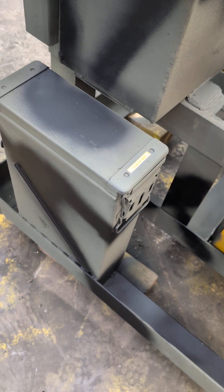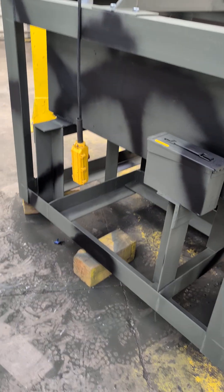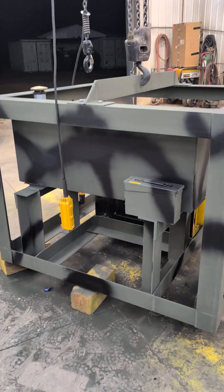All ammo cans. Gotta love that. I would say after all, she looks pretty good.